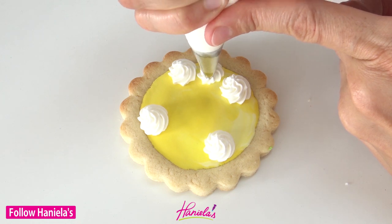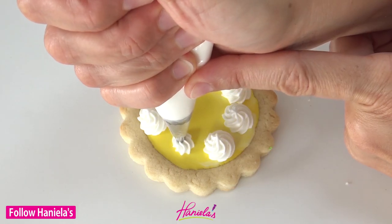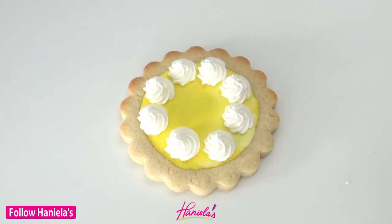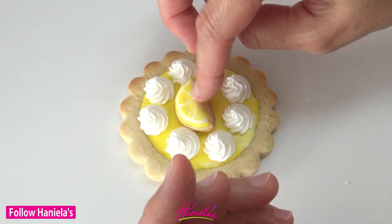This is a super easy one. I love meringue pie, I love anything with lemon. As a matter of fact I am using my lemon royal icing to make these cookies, so you can check out the recipe on my blog hanielas.com.